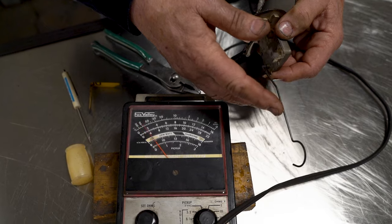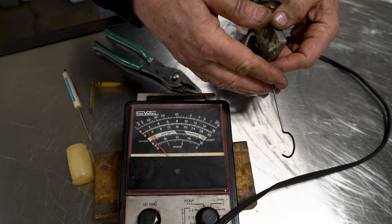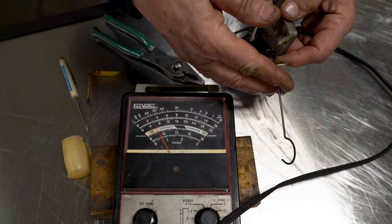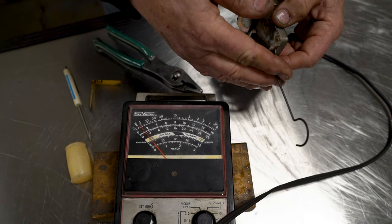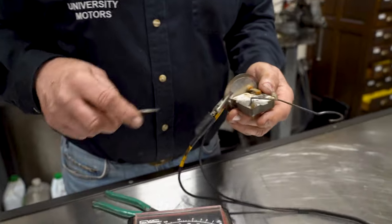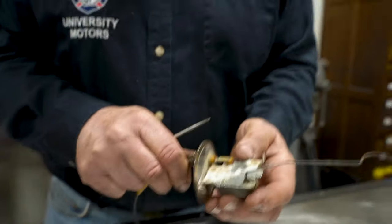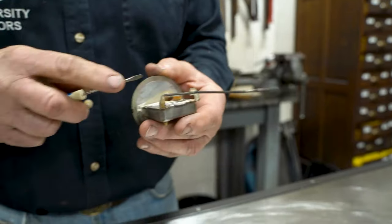As we move it, sometimes it's erratic — it bumps to zero or infinite, it bumps around. You can buy a new sending unit, but the quality of the new sending units isn't as good as the original Smiths units. So let's take a look at a couple of things that go wrong with this as we take it apart.